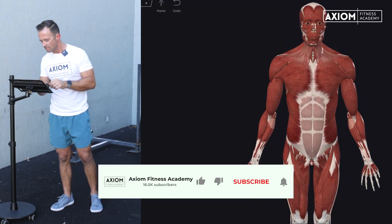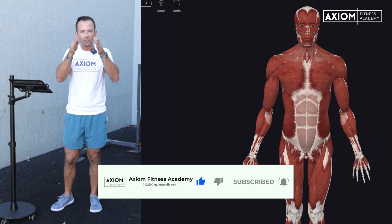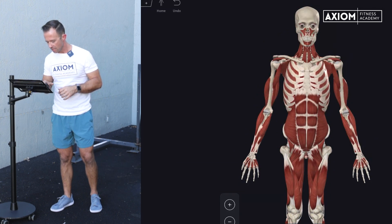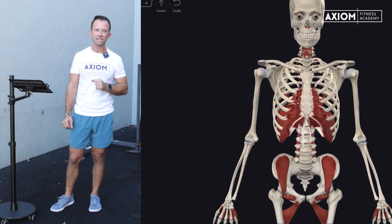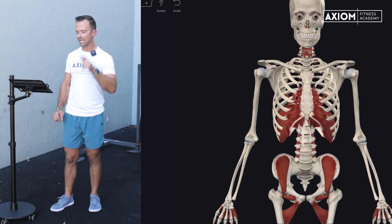What we need to do to start is strip some muscles away and get closer to the spine, so you can see our first core muscle — which, I'll be honest, most of you probably would not think of as a core muscle. But as we look at where it attaches and what it does, it's an important one.